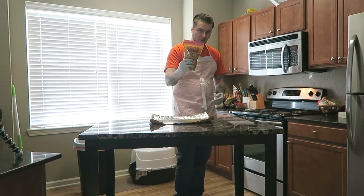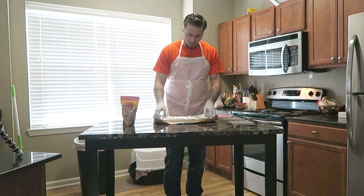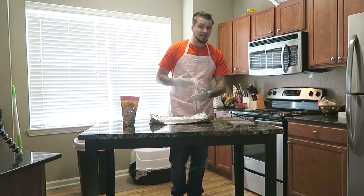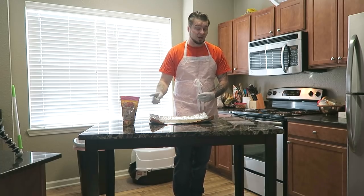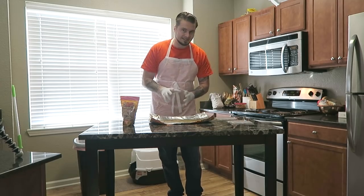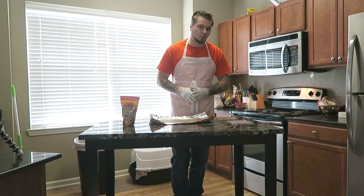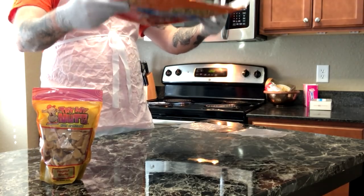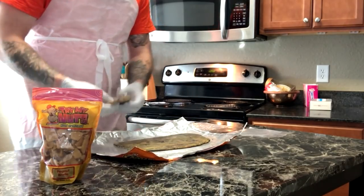Our prison peanut brittle has cooled and it's basically a weapon at this point. We're going to break off some pieces and do a taste comparison. We'll also try to bag up both brittles and get other people to taste them without knowing which is which. Let's see if we can break some pieces off — dropped it and we just broke off our first piece.